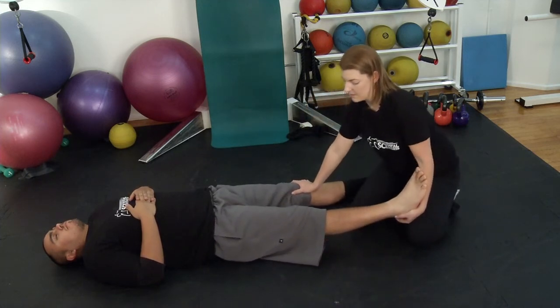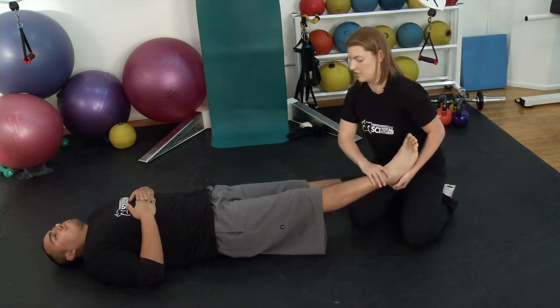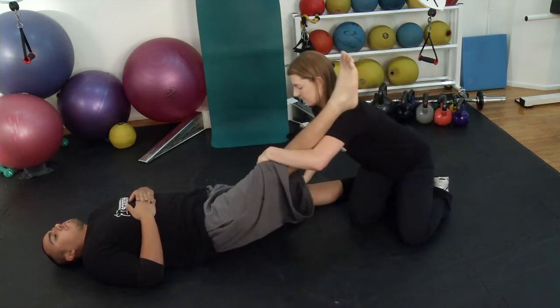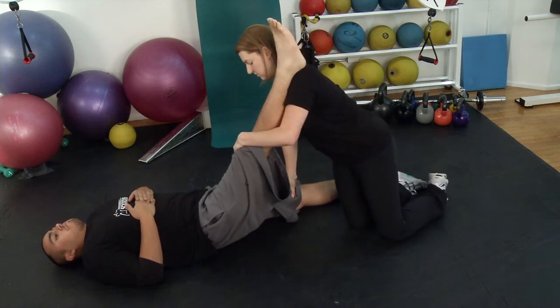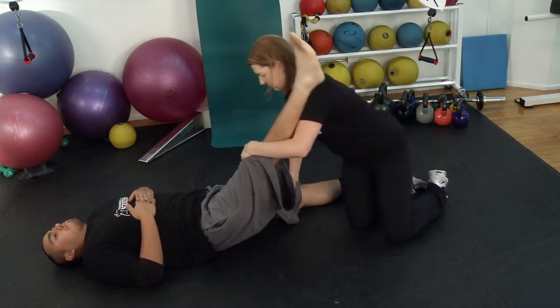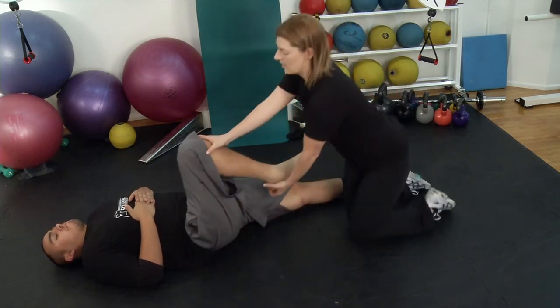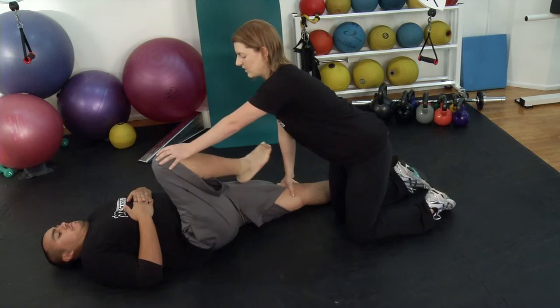Third, keeping the leg straight, you're going to lift it straight up to stretch out the hamstrings. Next, bend your knee up to the chest, and hold for about 20 seconds.